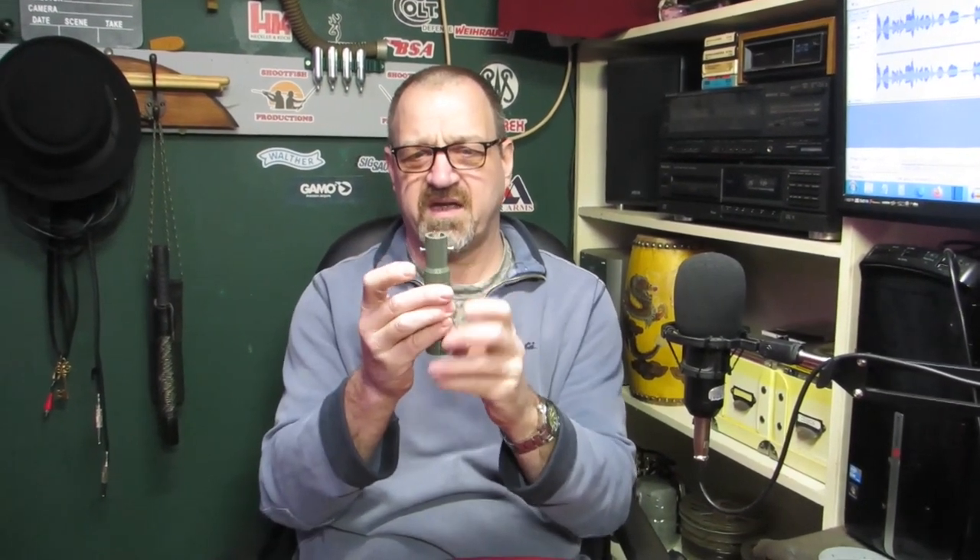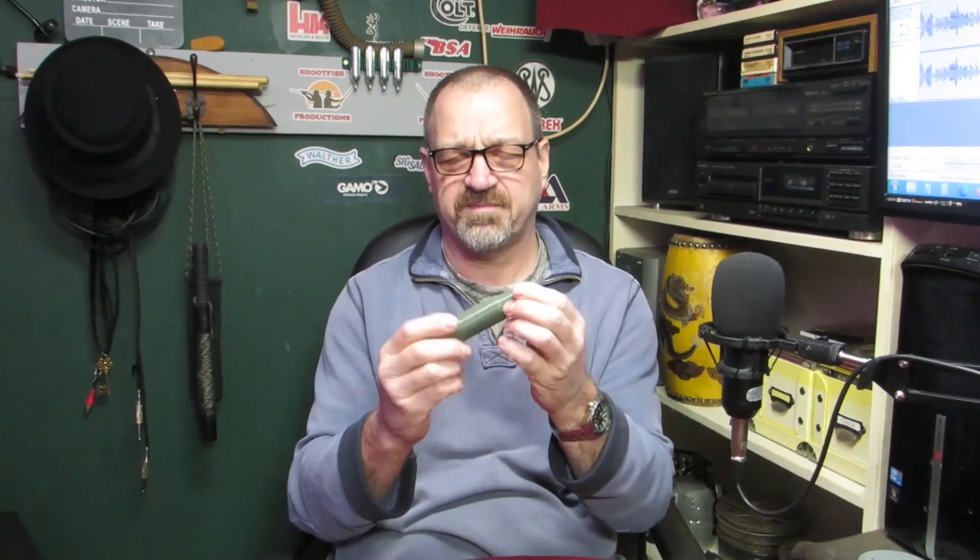Okay, I'm Nate, this is Shootvist Productions. Welcome back to those who have been before, and to all the new viewers, thanks for coming. Just a little video today on this 3D printed suppressor for the Crossman 1077.